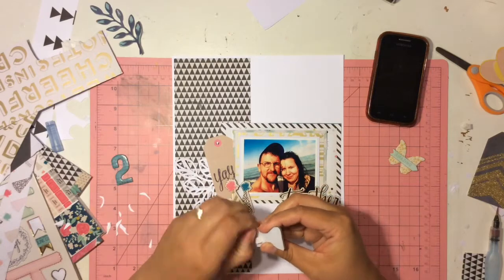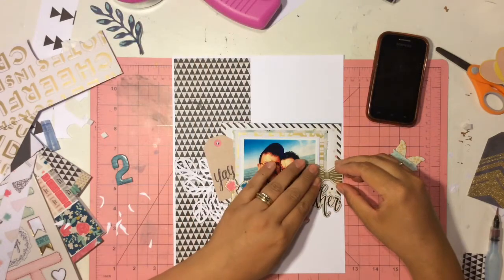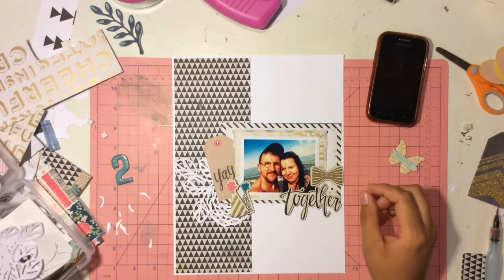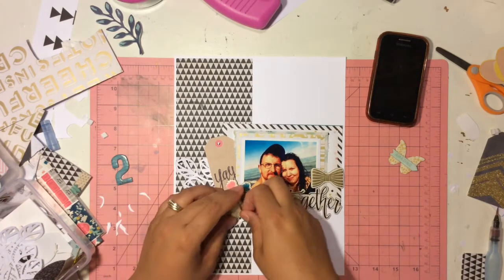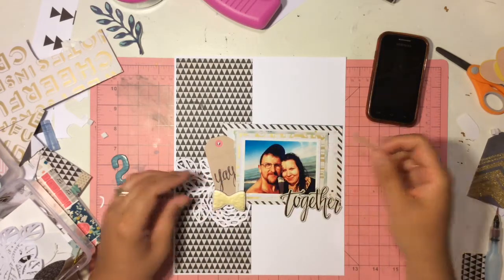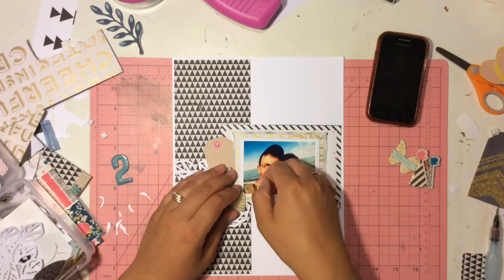I'm also using a chipboard sticker that says 'together.' Now I'm going to play around with this bow — I've tried it with like three layouts and I never put it on a layout. It just doesn't go with anything, so I will take it off. You're going to see me fussing around with a few things. I kept a little bit of this in and just sped up the process a little bit, so you'll see me moving that bow from side to side and ending up not liking it.